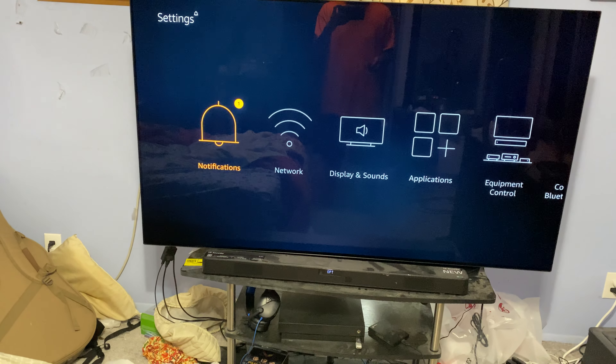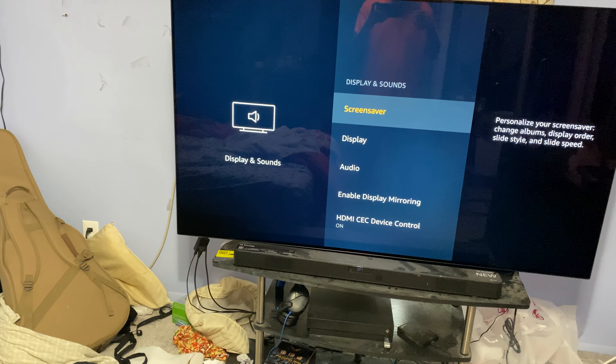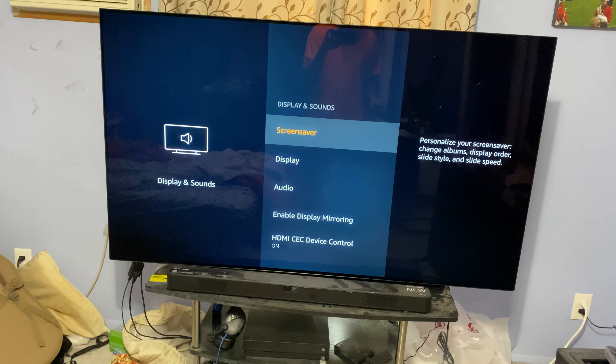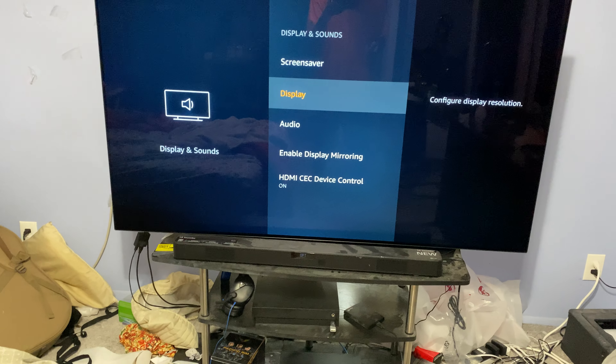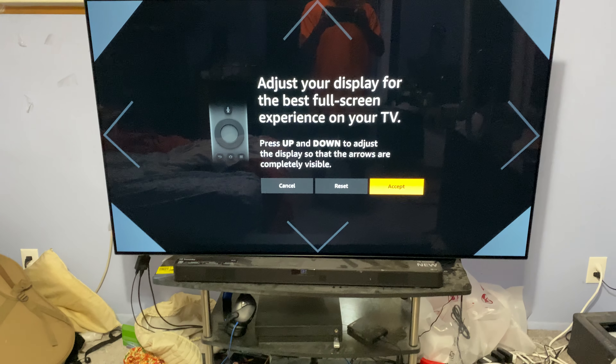Hey, what's up guys? I just wanted to make a quick video in regards to the Fire Stick 4K. I know I went over this in my other video briefly, but this is a popular device, the Fire Stick, and to any of you who have an OLED TV, I just want you to be aware if you haven't seen this yet.